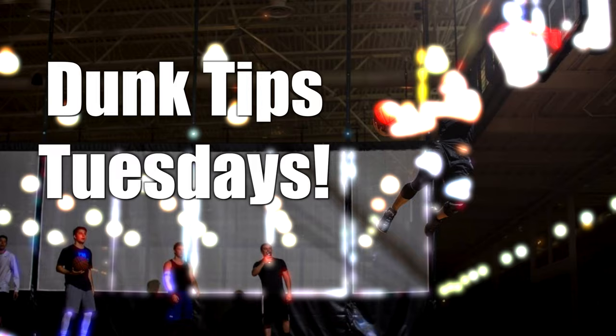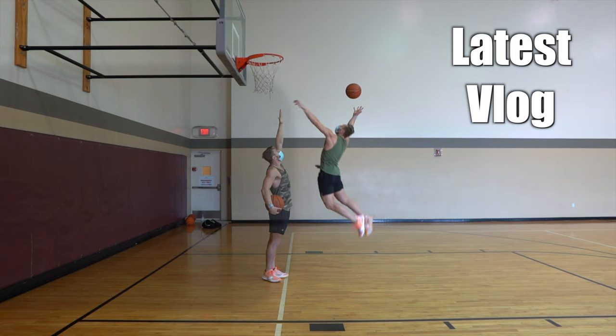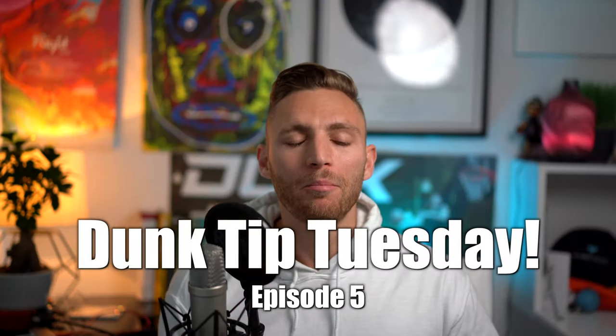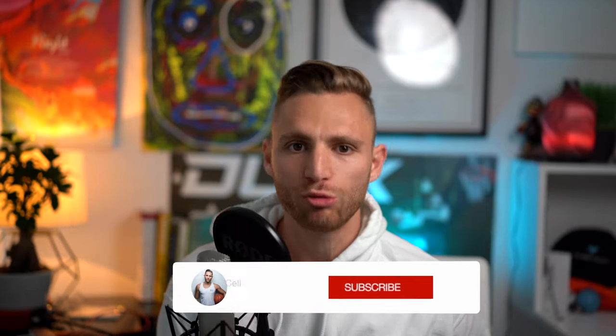Let's go — Dunk Tip Tuesday! The three biggest mistakes I see people make when they're trying to jump higher and dunk. Welcome back to Dunk Tip Tuesday — every Tuesday a new dunk tip for you.